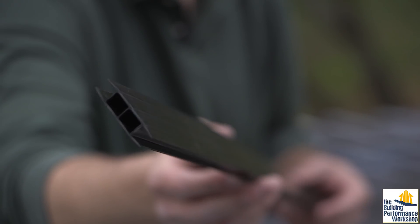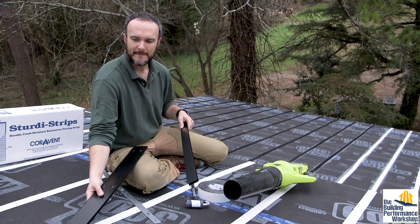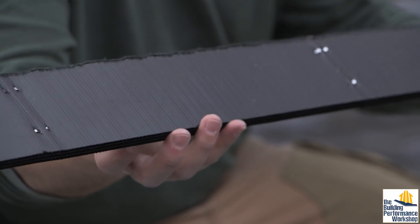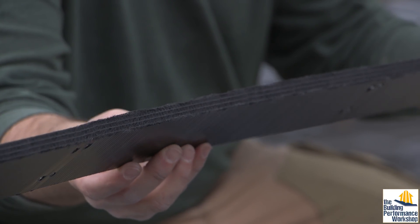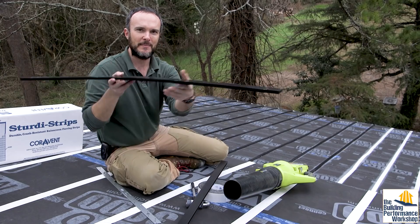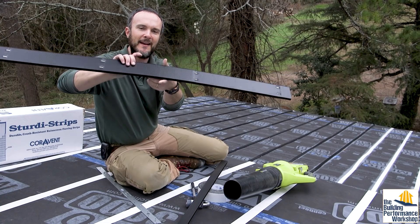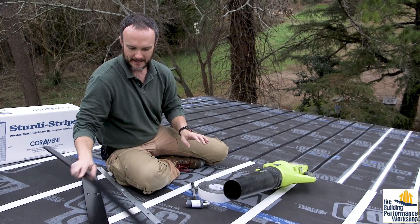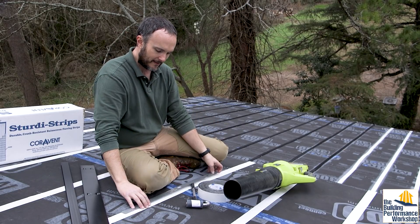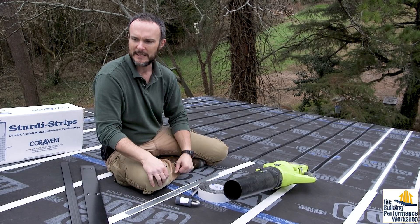At which point I'm putting on the Cora vent. We're using sturdy strips which are 3/8-inch thick corrugated plastic — very crush resistant. At the bottom and top we're putting the screened vent called SV3, which has a screen built in to keep bugs and debris out. At the connection of the eaves to the roof we've got the straps that are 30 inches long, and I'm going to show you how attaching those becomes really easy.